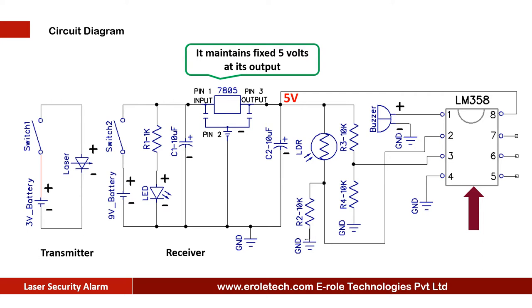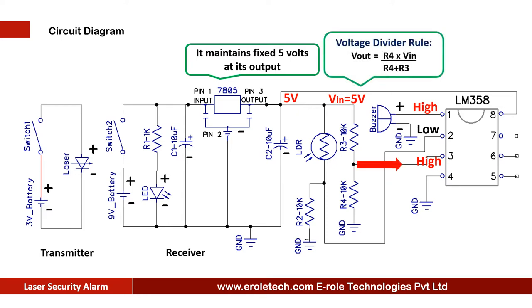The LM358 is an 8-pin dual comparator IC. It compares two of its inputs and gives the output accordingly. The comparator compares the signal at pin number 2 with the signal at pin number 3, and gives the output at pin number 1. When the voltage at pin 2 is higher than pin 3, it gives a low output at pin 1. When the voltage at pin 2 is less than pin 3, it gives a high output at pin 1. Two 10 kilo ohm resistors are used in potential divider mode and give 2.5 volts at pin number 2 of the comparator.